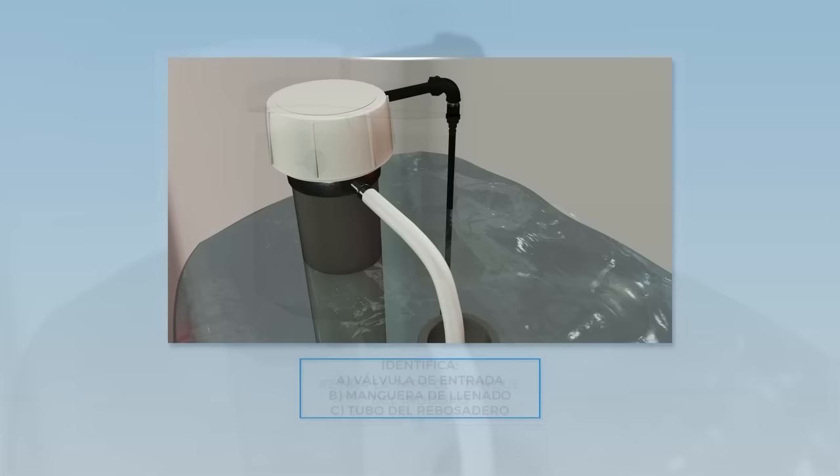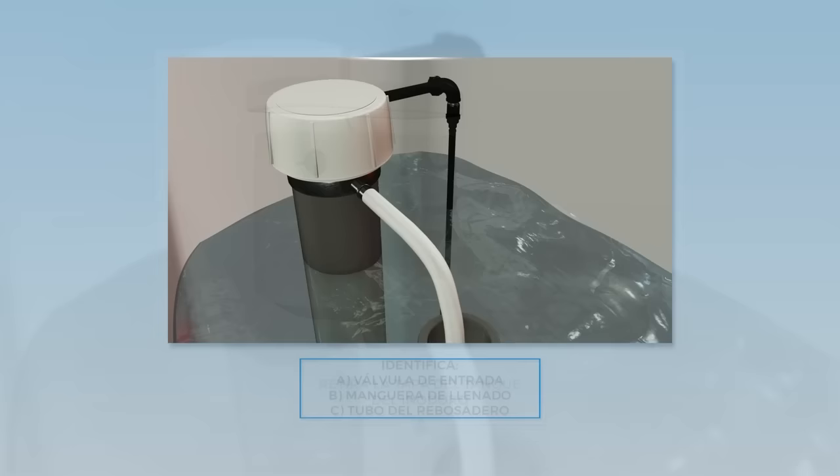Now you want to remove the lid from the toilet tank. Identify the refill valve, the refill tube, and the overflow tube.